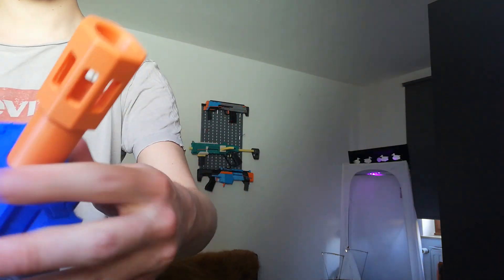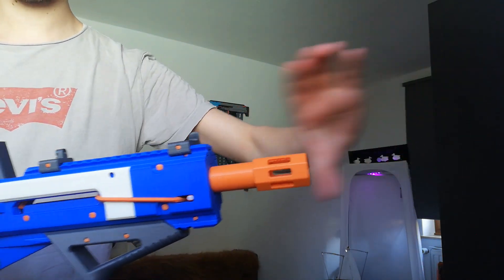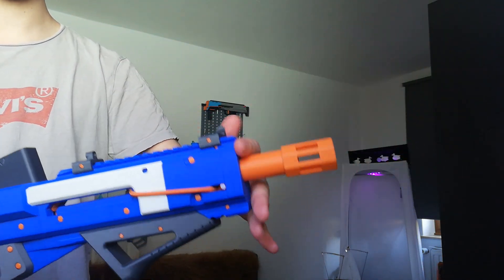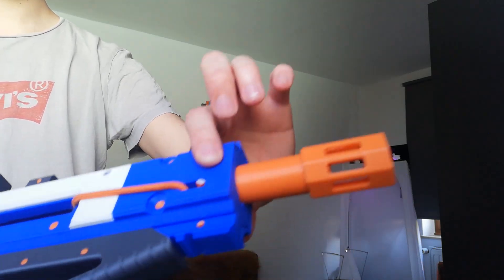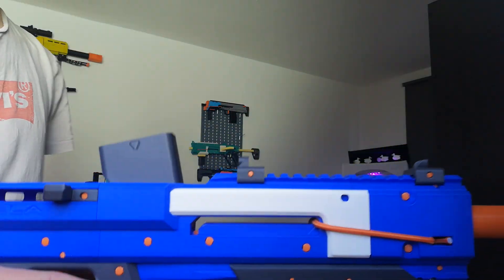The muzzle insert is of course optional. You push it in through the front, twist it around, and then secure the whole muzzle plate so it stays firmly in place. This is the second version — it replaces the breech with a mag well.